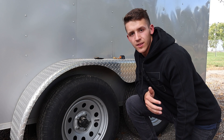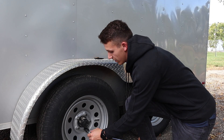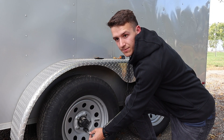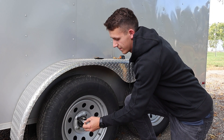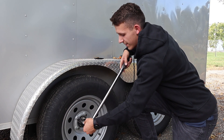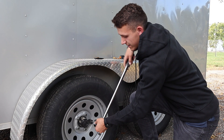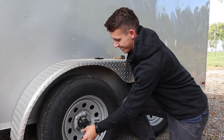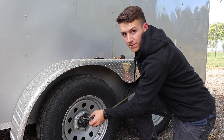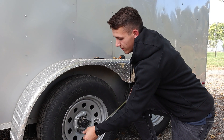When you go to torque your lug nuts, you're going to want to go in a specific pattern. We're going to start off with the bottom — go until your wrench clicks. Then come up to top left, then center right, center left, and top right. Then go back to the bottom and just do one full circle.